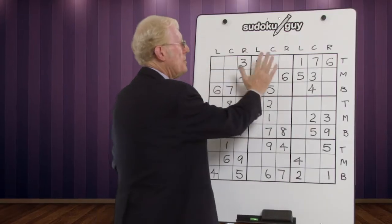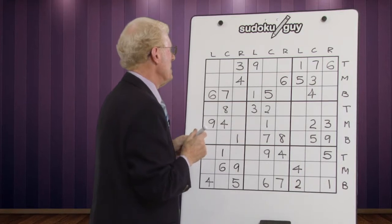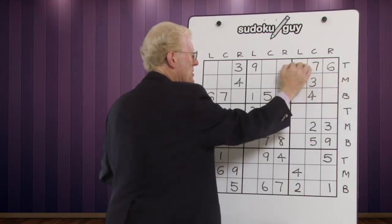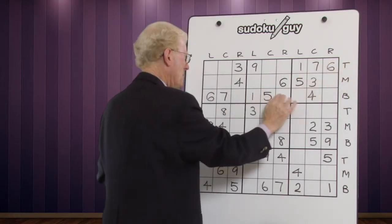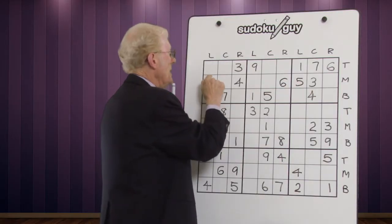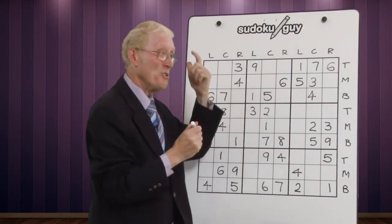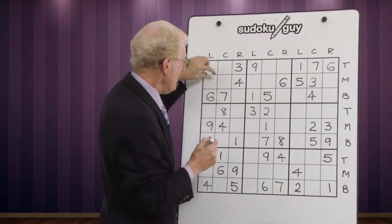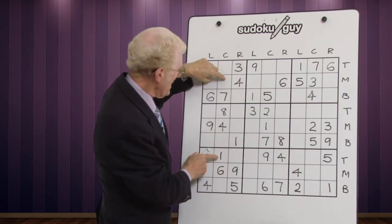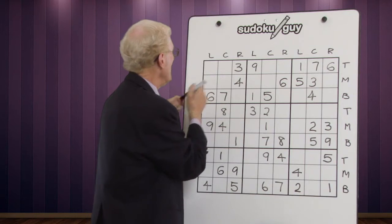Let's take the horizontal blocks using top, middle, and bottom first. We have a one in this block and a one in this block at the top level and bottom, so the one has to go in these two cells. We used to put a little one in both cells, but if we use our brain — bearing in mind it's a one or a one — we look down the column and there's a one there which cancels out one cell, therefore this one has to be the one.